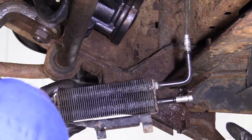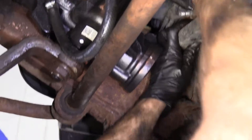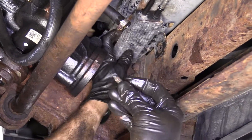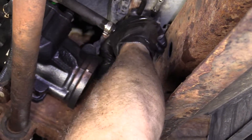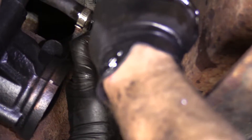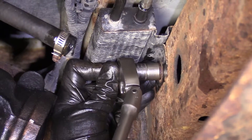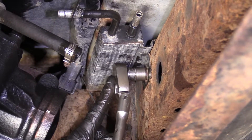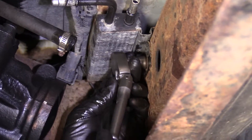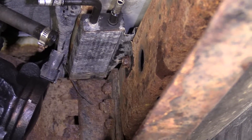Now it's time to install our cooler. We've got our mounting bolt and the cooler — whether it's old or new — going right up in here. Take our mounting bolt and start it right into this hole, right where we took it out of. 13 millimeter. Once it's bottomed out, just go a little bit more. Get the socket off, give it a nice wiggle — that feels pretty great.